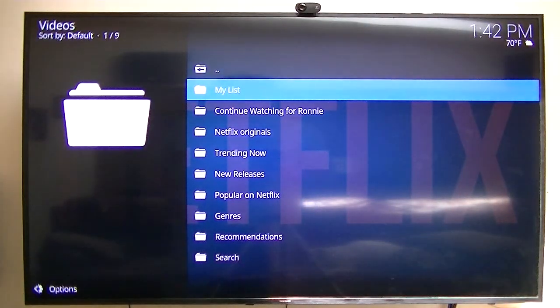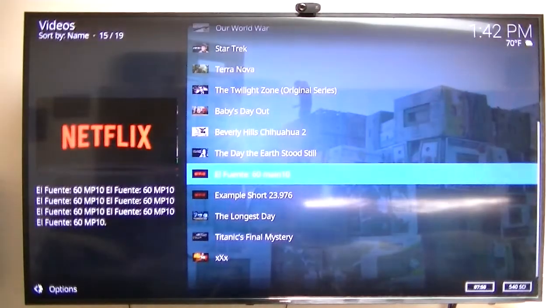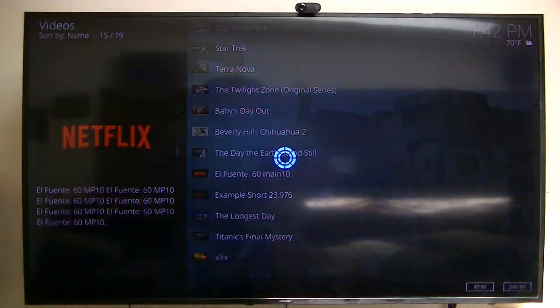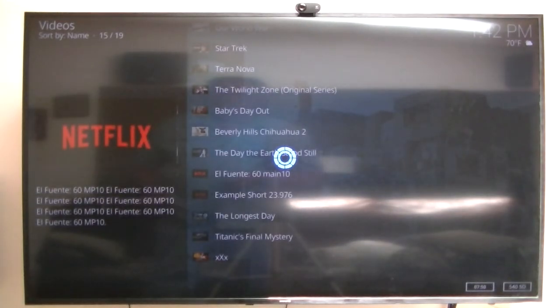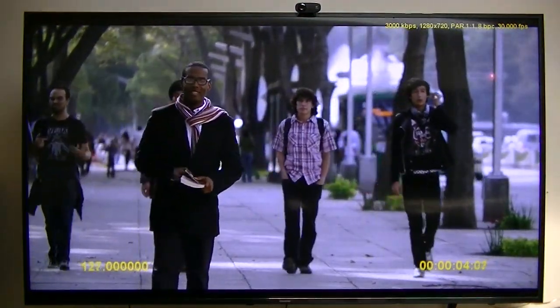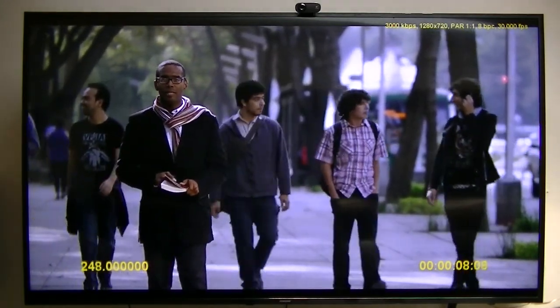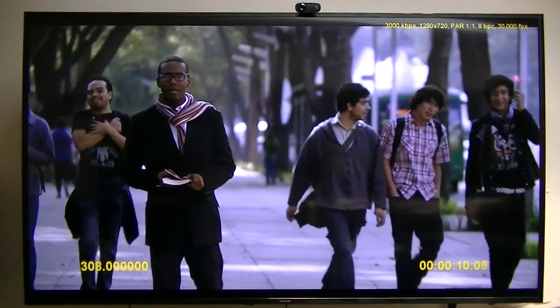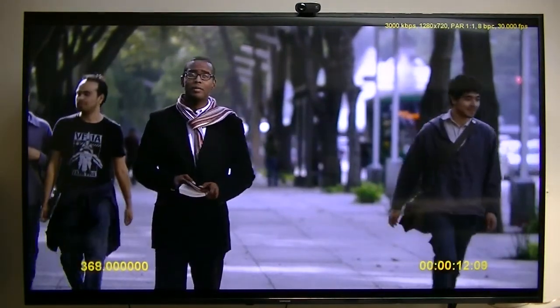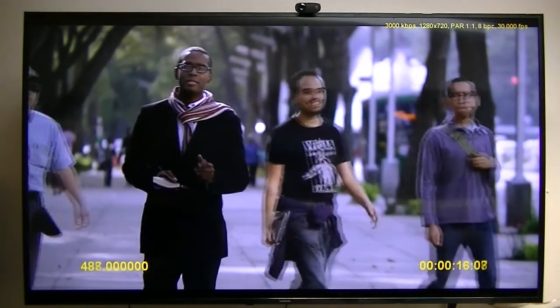This Netflix is running in HD 720p, which is unbelievable for these Android boxes. If you notice, it comes up to 3000 kilobits per second, 1280 by 720, almost instantaneously. That's faster than some of my other boxes that do have the official Netflix running on it. That was amazing.